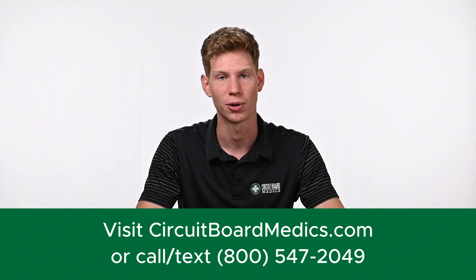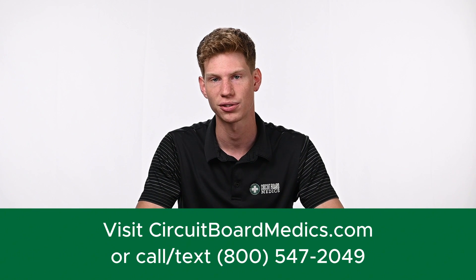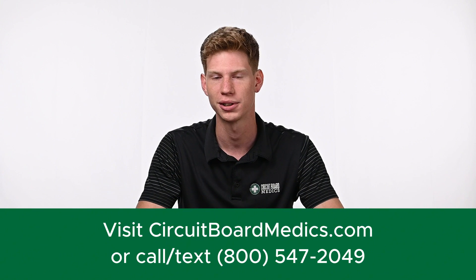If you need help with removing or installing the module, we have another video that will walk you step-by-step through the process. If you're ready to get your Honda back up and running, head over to circuitboardmedics.com or give us a call at 800-547-2049. We look forward to serving you.